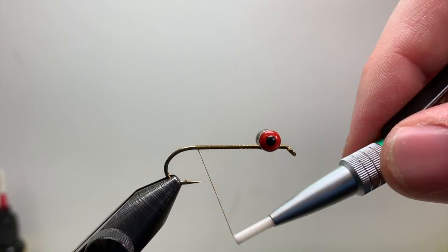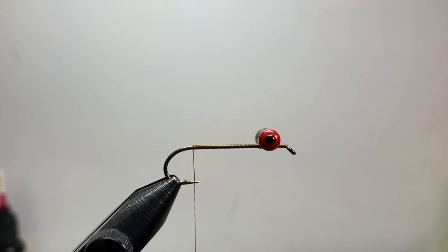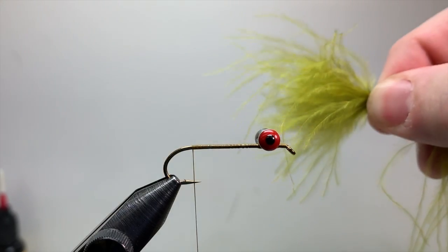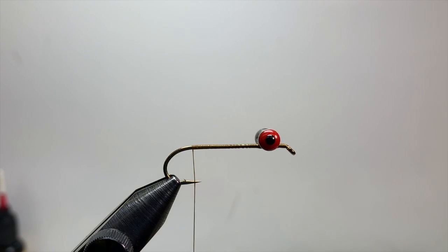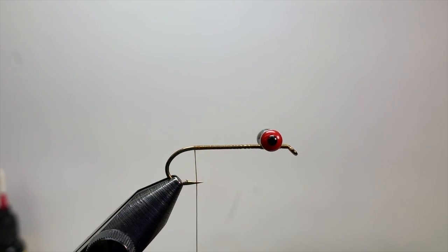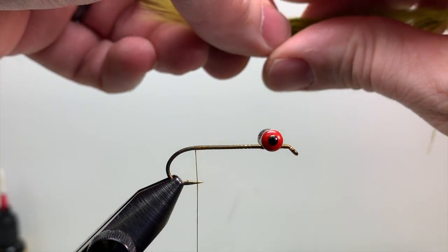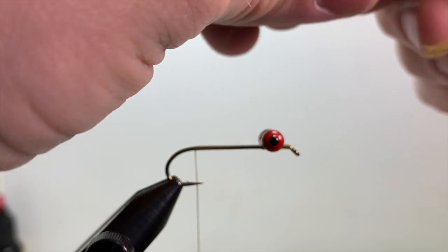Now wrap your thread back to the tie-in point to get your materials going. We'll tie in marabou first. We're going to add two colors — olive and chartreuse. Since the hook point rides up, the first piece you tie in will be the top of the fly, so olive goes on top and chartreuse on the bottom. Take your olive marabou feather, preen everything forward, and collect as much as you can in your fingertips to make a nice even tail.